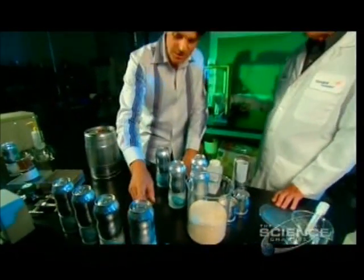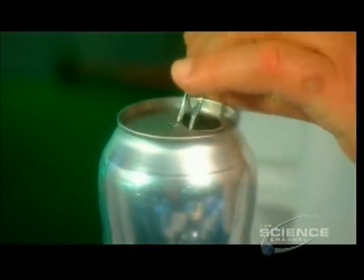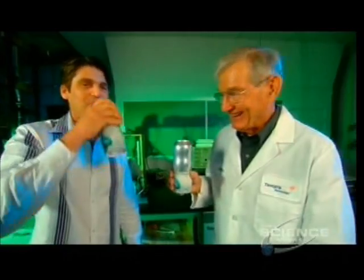They're starting to cool down. You can actually see the frost on the outside starting to build up. A beverage company is currently testing the cans for mass production.